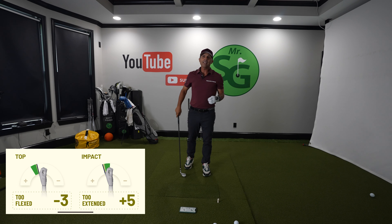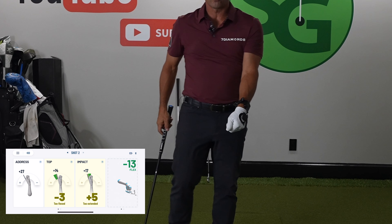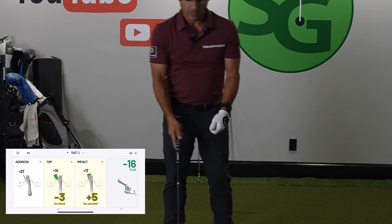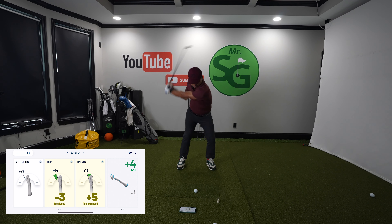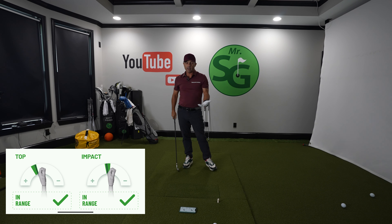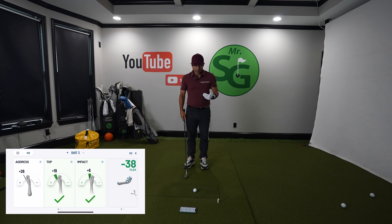Checking your HackMotion — I'm really only concerned about the impact position. Even there I was too extended, so I need to be more in what they call flexion. At that slow speed, you can really feel your swing. So slow it down, see if we can get a better impact position. If you can hit the ball like that in slow motion, you are going to really start to feel each little piece of your swing.